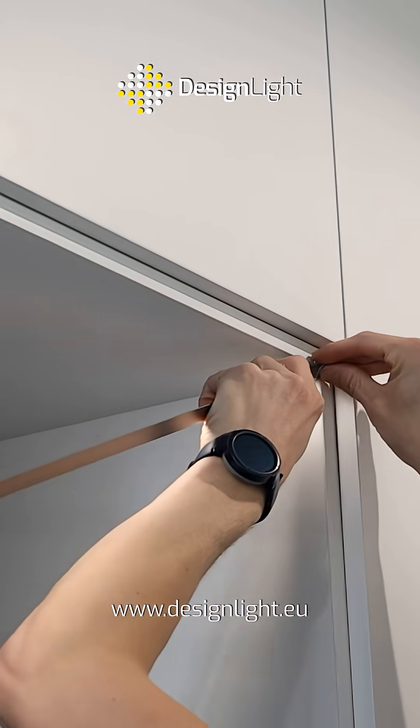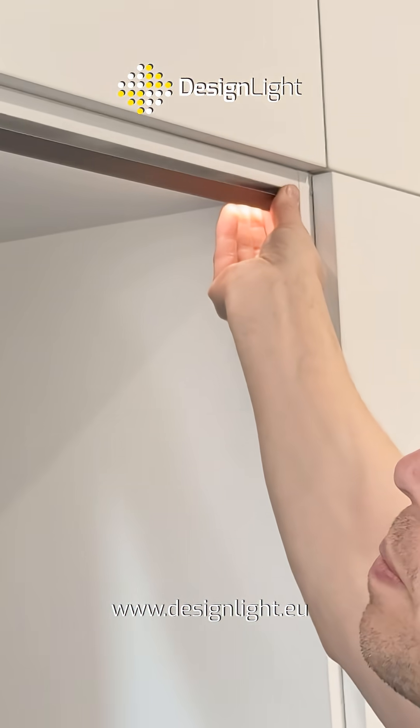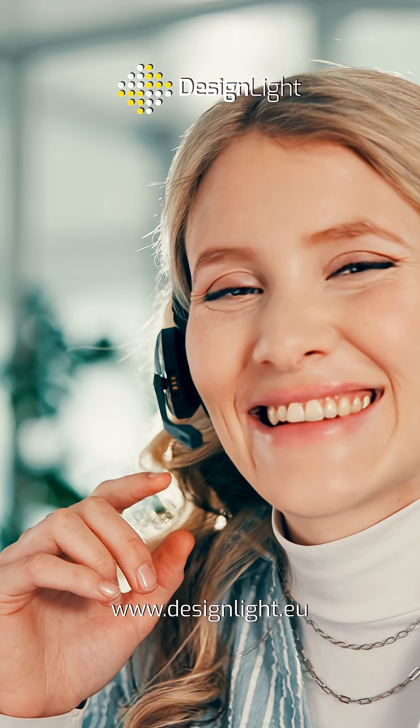Choose the right LED power supply to enjoy efficient and stable lighting with Talia light. If you're unsure which power supply to choose, call or write to us. We will be happy to help you find the best solution.